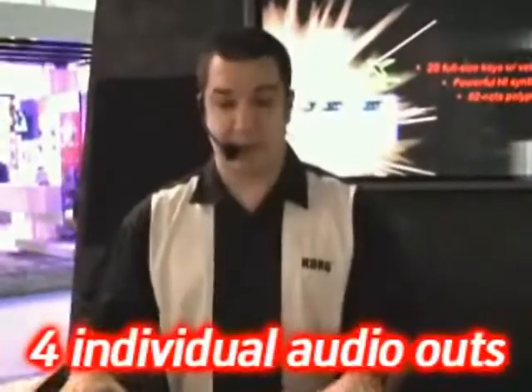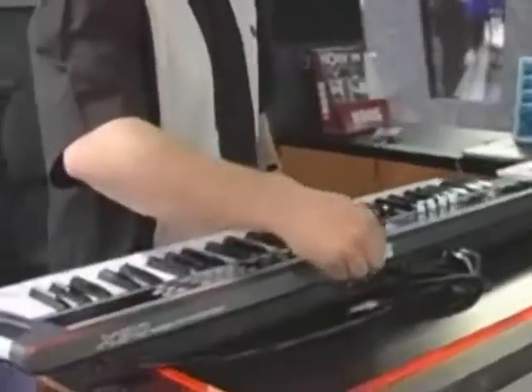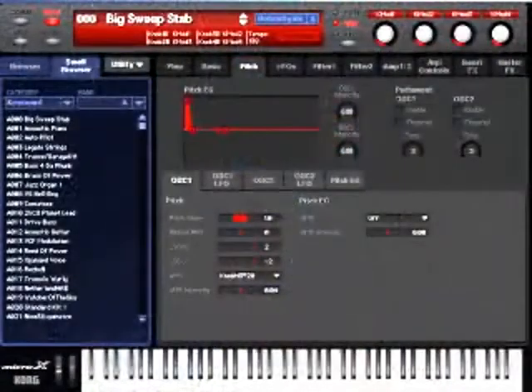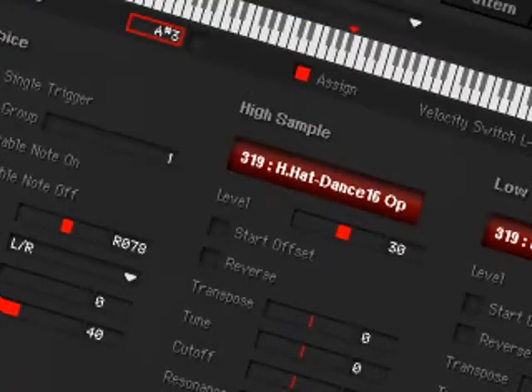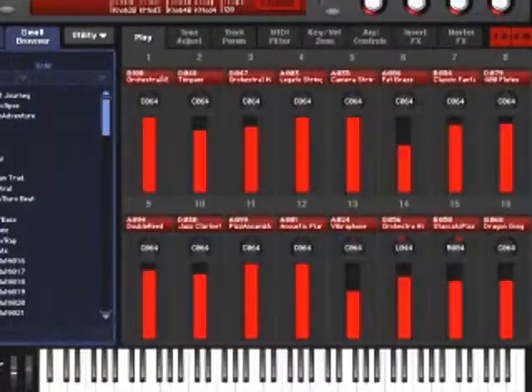In addition to being easy to use, you've got amazing computer connectivity as well. We not only wanted this to be a good live instrument, but we want the desktop musician to have a lot to work with as well. On the back panel you'll notice a USB port. That port leads us right to the included editor librarian software. You'll see that you can edit your programs very easily, and you can get to any mode in the keyboard — combis, multis, what have you — right from the confines of your computer.